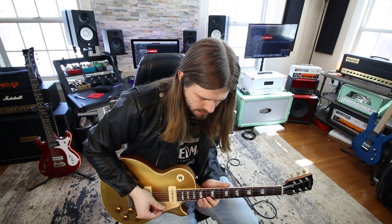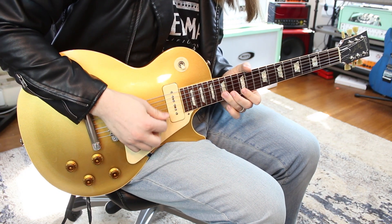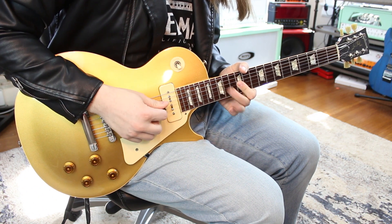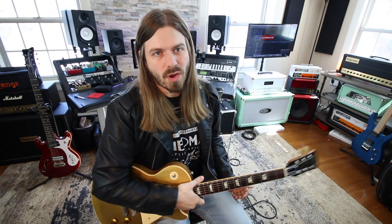There's the lick — I'll do it one more time slow for you. I bent too far, but whatever — it's an overbend at that point. And there you have it, that is your Gary Moore lick. Hope you guys enjoyed that one — let me know who else you're wanting to see in this video series. Other than that, I definitely have NAMM thrax, I'm gonna go crash on the couch. Later guys!